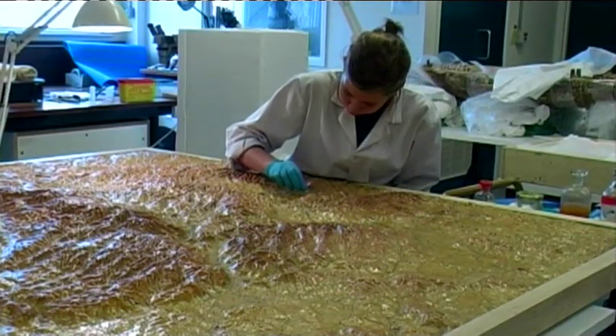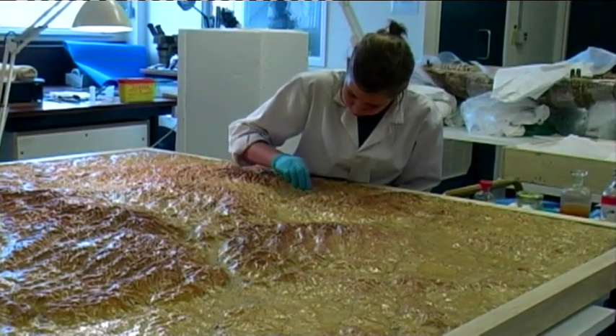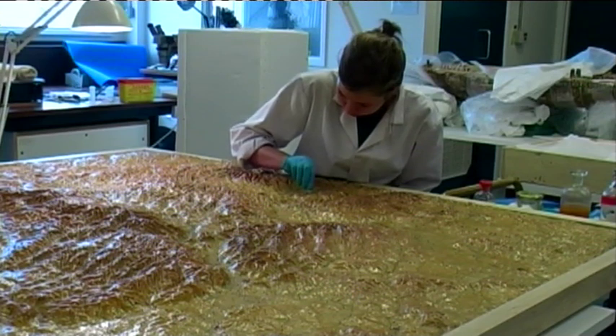The other type of brush that's useful is a pony hair brush, and that's very soft. For more interventive cleaning when you need to use a solvent, it's important to remember that water is one of the most powerful solvents we have, and you should always try using water first.